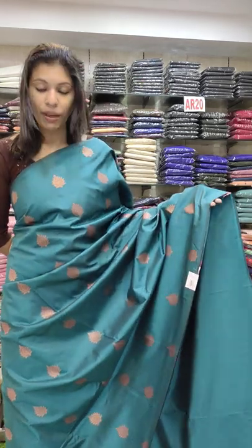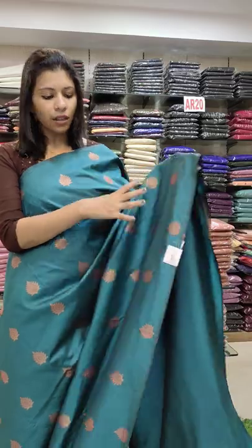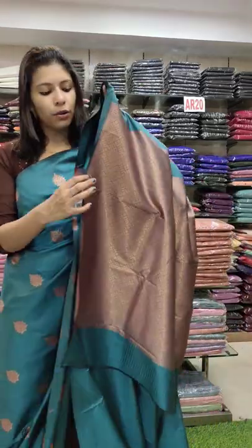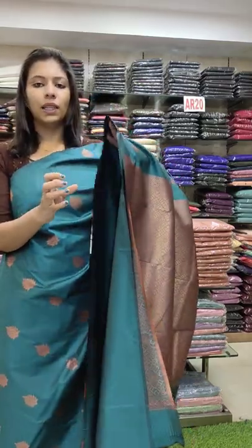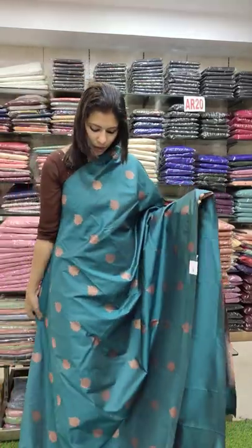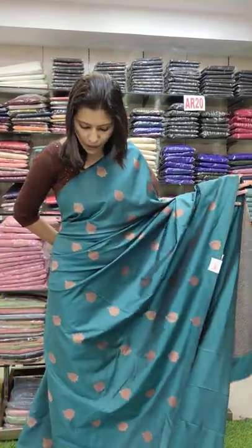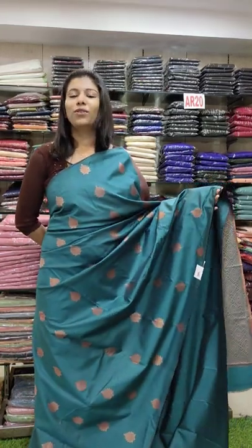This is the last color — the peacock green shade. The same copper booties all over. It is a little bit rich, with a close plain and the same rework pattern. It is a nice, trendy color. The rate is 1360. It is 60-60.